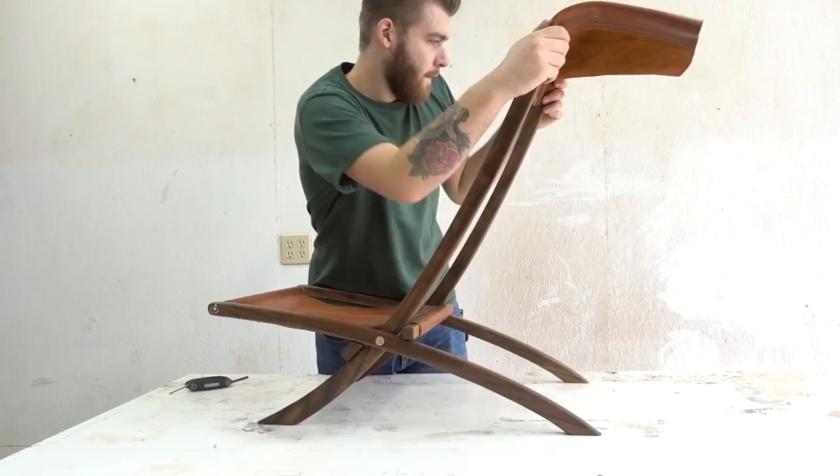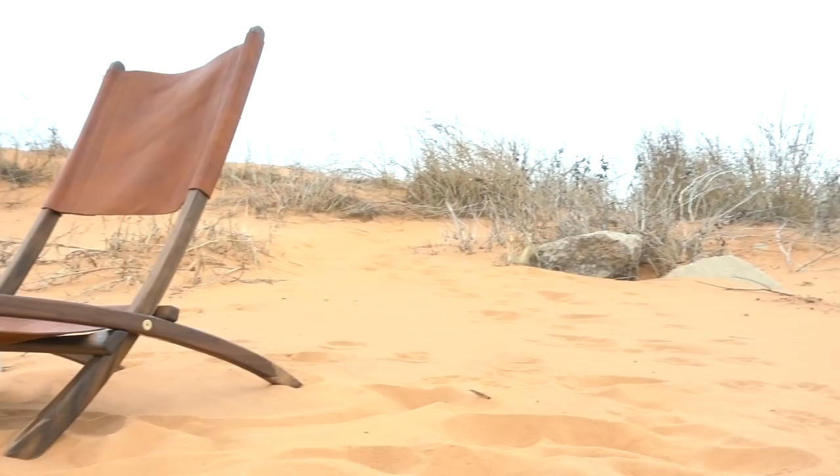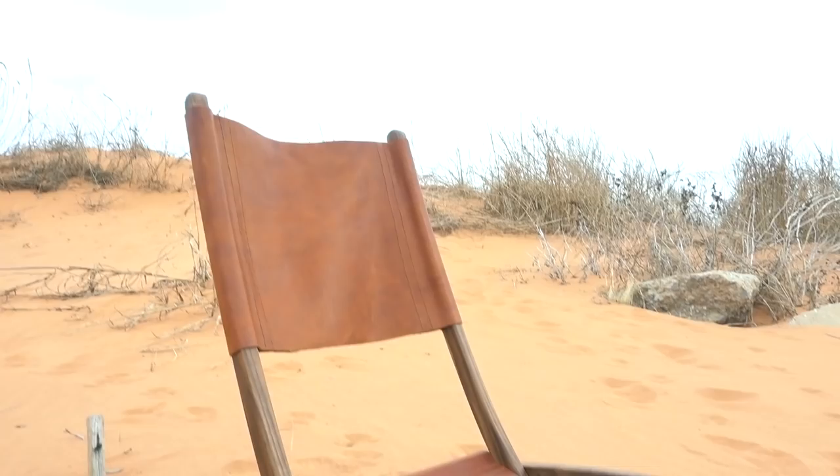I want to stress — if you do plan on building this project, be sure and go to my website and find the written article, also linked in the description. It's going to give you cutting templates and a lot of extra information.